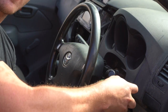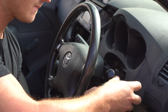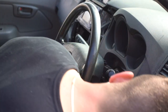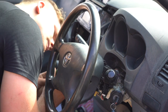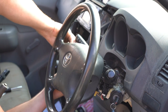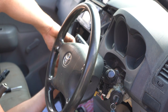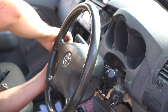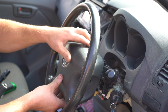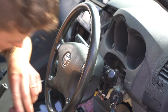Most of the time these screws don't actually come all the way out of the steering wheel — they just loosen and sit in there. Sometimes they do come out though. Pull the horn pad off. If it doesn't come free, loosen the screws more.